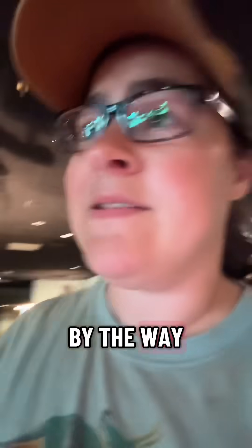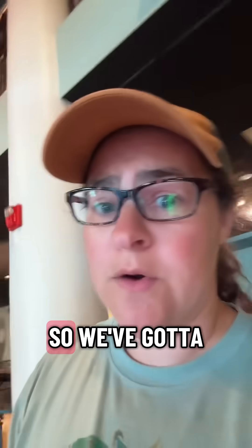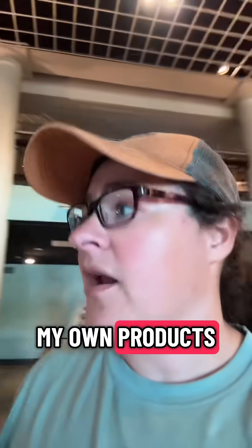I can literally stick my whole head through this fenestra. By the way, still haven't heard from Scrub Daddy, so we've got to think of a new thing. I think I'm going to go buy my own products to use for Wednesday and see if we can get their attention.